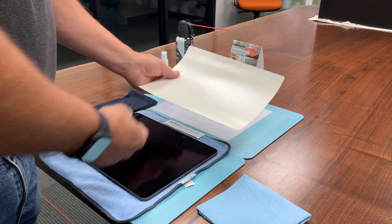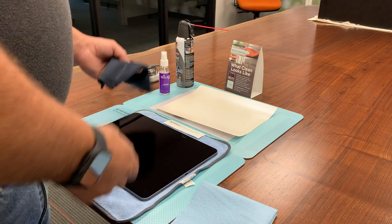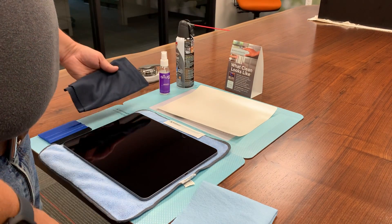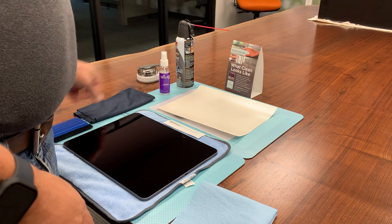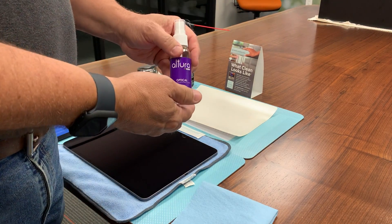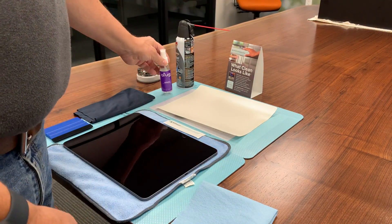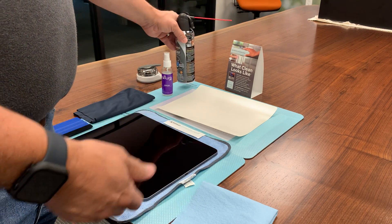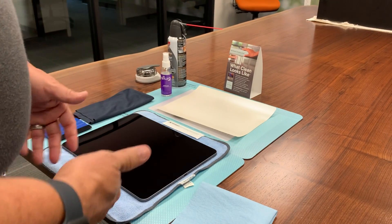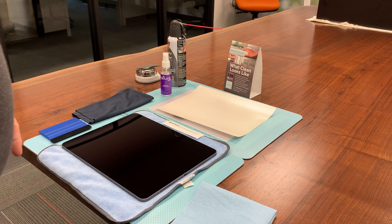A few other things that you're going to want to have on hand is an absorbent towel, a lint-free cloth to clean with, and a squeegee. Also, this is an optical lens cleaner — different than Windex. It actually works a little bit better for this type of installation, and I keep a duster can on hand to spray off any lint that may come onto the surface, because that really will impact the look of things.